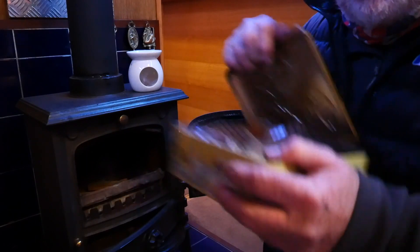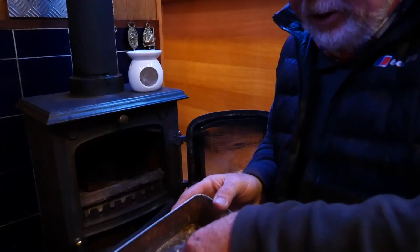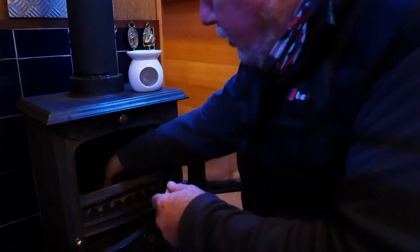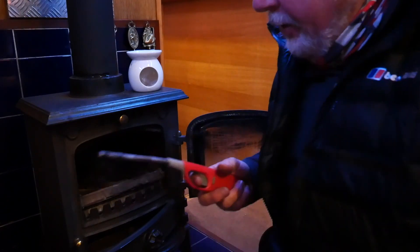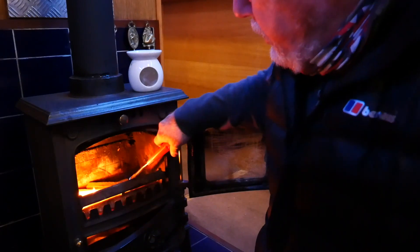I put a few sticks in, and then we keep our fire lighters in a little tin — this was here when we bought the boat, the same tin the previous owners used. I get one little block, break it up, and put it across the kindling. We have this little flexible fire lighter — that was here too — and I just light those. They're little paraffin blocks.